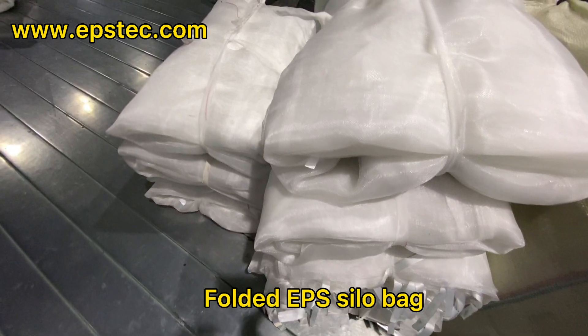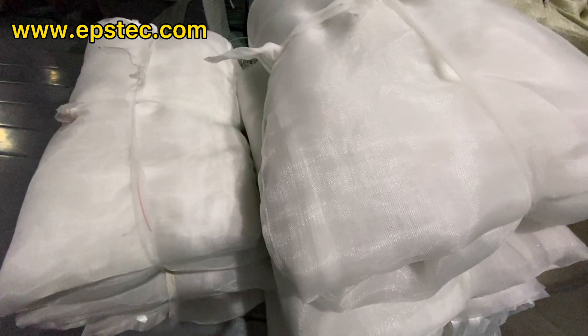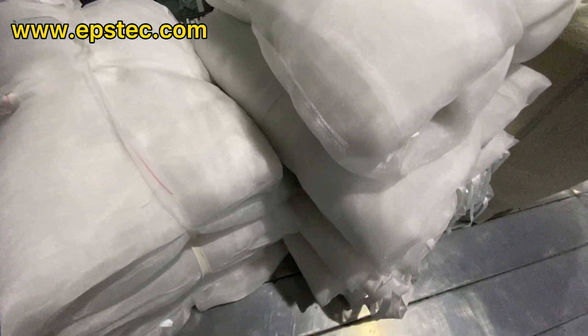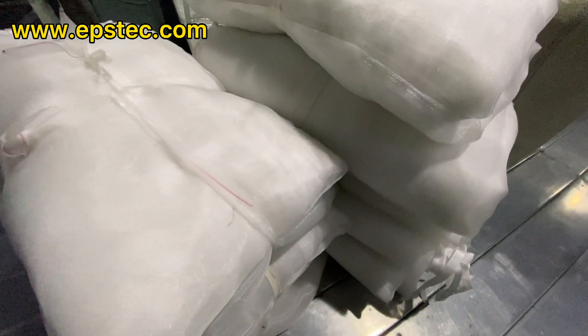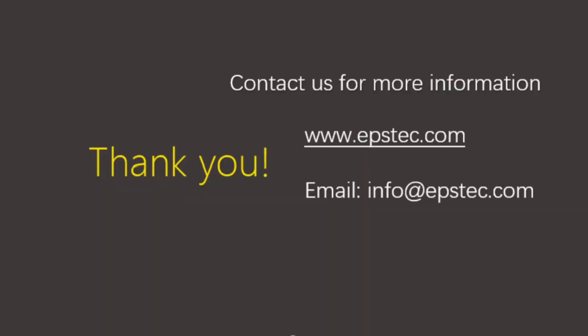This is how the EPS silo bag looks after being folded. For more information about the EPS silo bag or fully automatic EPS silo system, leave your comments below or contact us by email. If you want to see more videos like this, hit the like button and subscribe to our channel. See you in the next video!